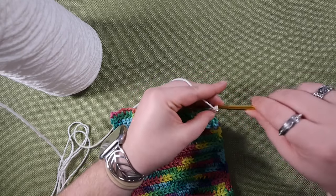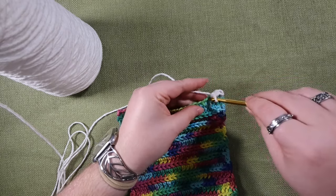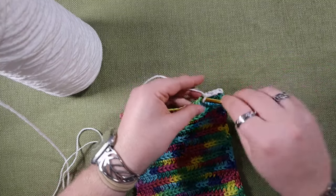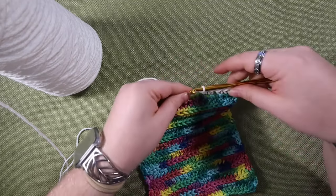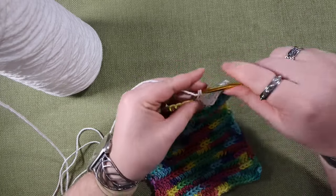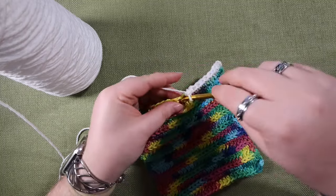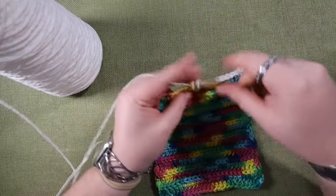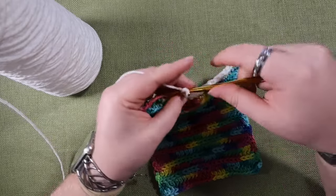Now we're going to single crochet along the edge. Depending on which edge you're doing, it doesn't really matter if you go into every single crochet stitch — what you really want to prioritize is making sure that you have a neat edge. If you realize you've got too many stitches squished together, try spacing them out a little bit. If your edge is getting really tight because you have too few stitches, try to do some more. Crochet can be really flexible — you can change the number of stitches as you go on the edge and everything will be just fine. Keep single crocheting until you reach the corner.